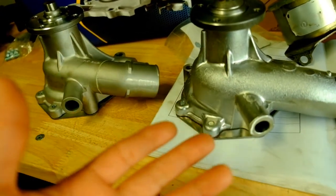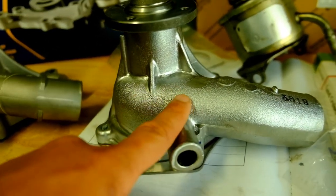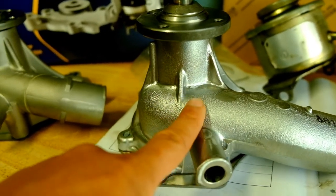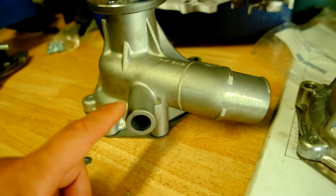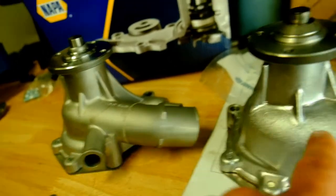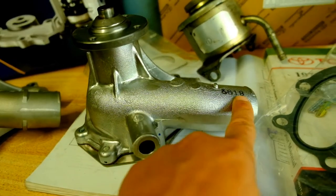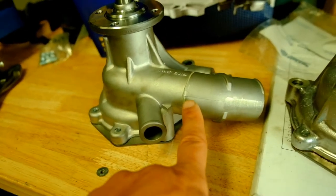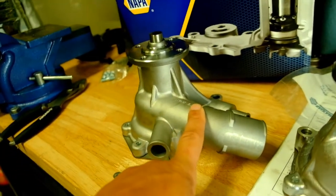The finish is different between the two. The ASIN looks like they left it raw after casting and just painted it a nice silver color, while the Napa appears more polished after casting. Another difference is the main water inlet line: on the ASIN it's a one-piece cast, whereas on the Napa it's a two-piece — the tube is actually glued on.